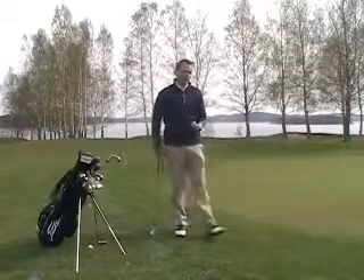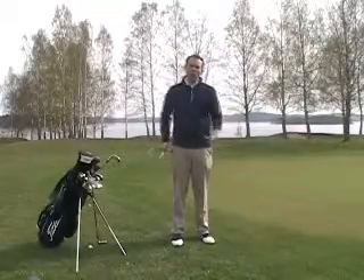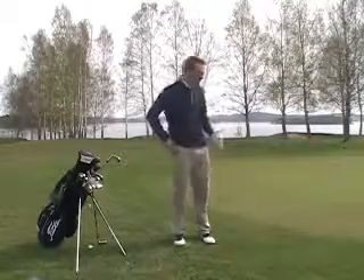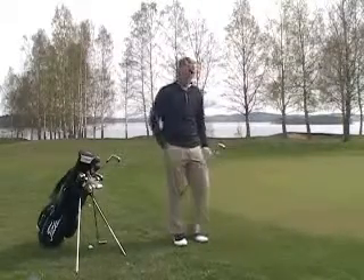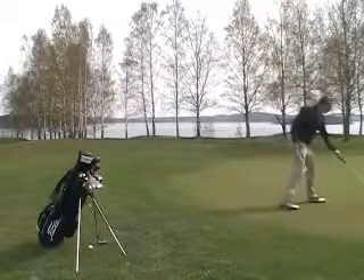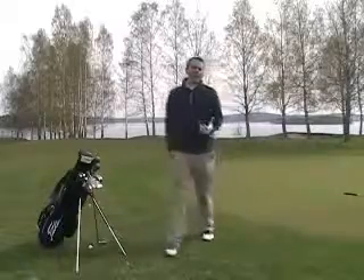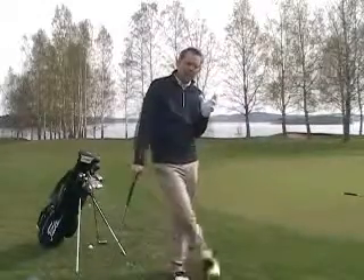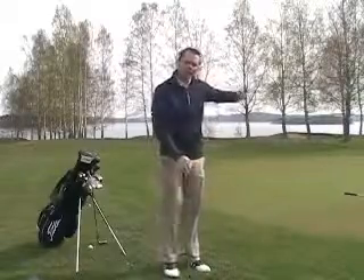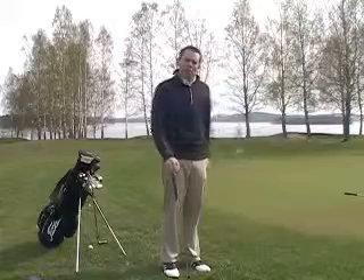And then my goal, when figuring out how long every club rolls, is to go ahead and put a marker about two yards on the green, and then go through your entire bag — from six iron up to sand wedge. What you want to feel is: if I land the ball two to three yards on, how far does this ball roll?